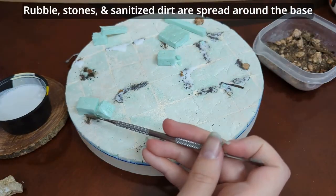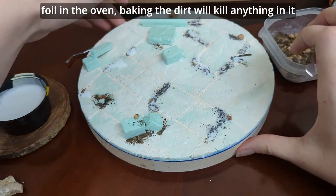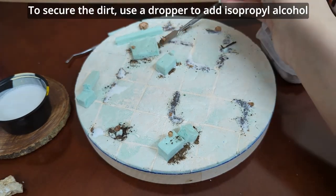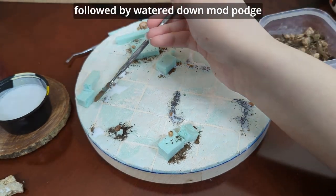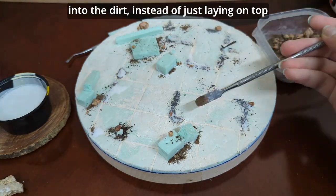Rubble, stones, and sanitized dirt are spread around the base. You can use regular dirt from outside — just put it in some foil in the oven, as baking the dirt will kill anything in it. You don't want anything to sprout or mold from the figure. To secure the dirt, use a dropper to add isopropyl alcohol followed by watered-down Mod Podge. The alcohol pre-wets everything so the Mod Podge can flow into the dirt instead of just lying on top.